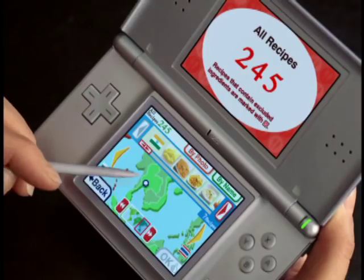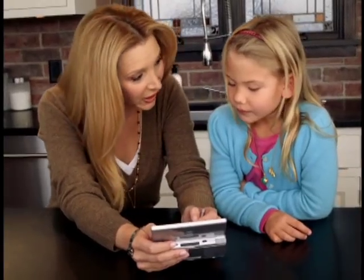Hey, Chiara, want to cook something on this? Yeah. How about Kung Pao chicken? Yeah.